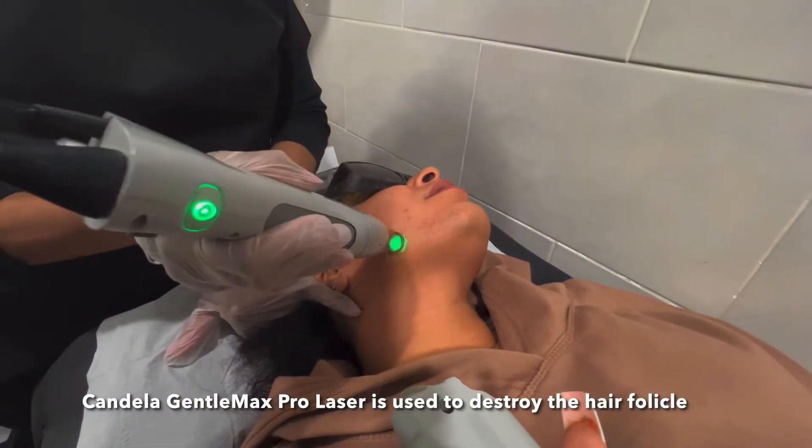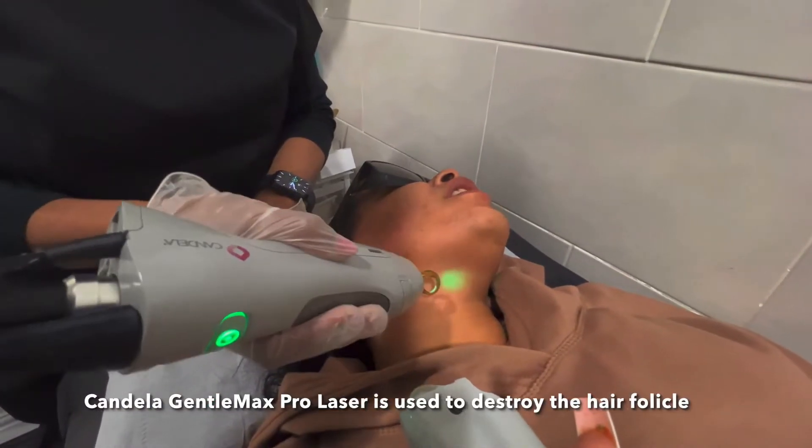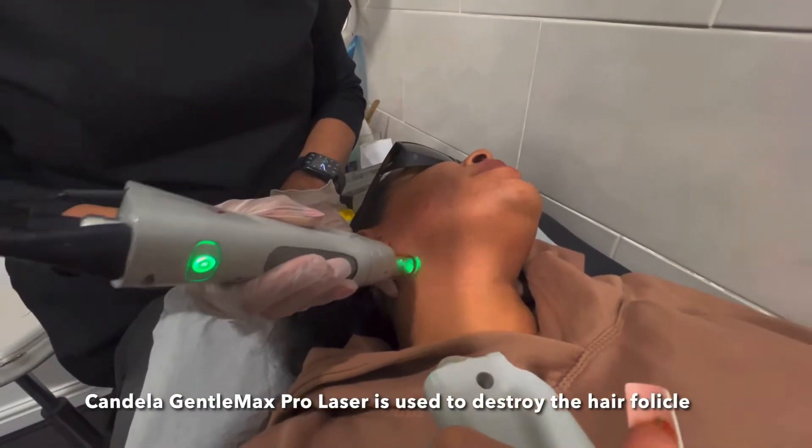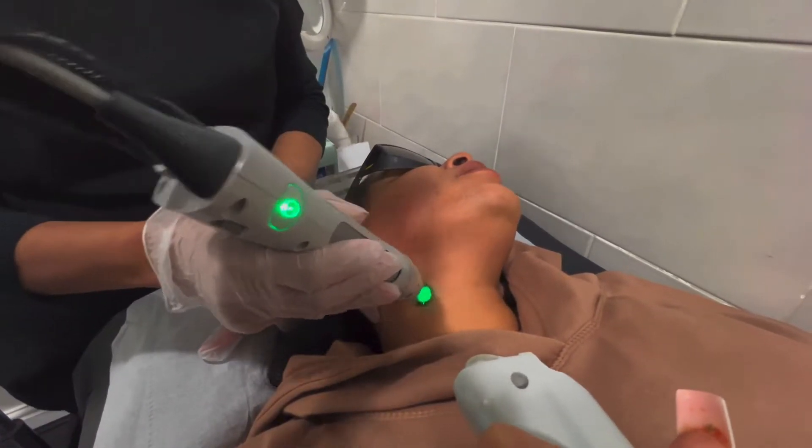Don't forget, everybody is an individual. Some clients respond faster to laser hair removal than others. This particular client coming back at 13 weeks is remarkable.